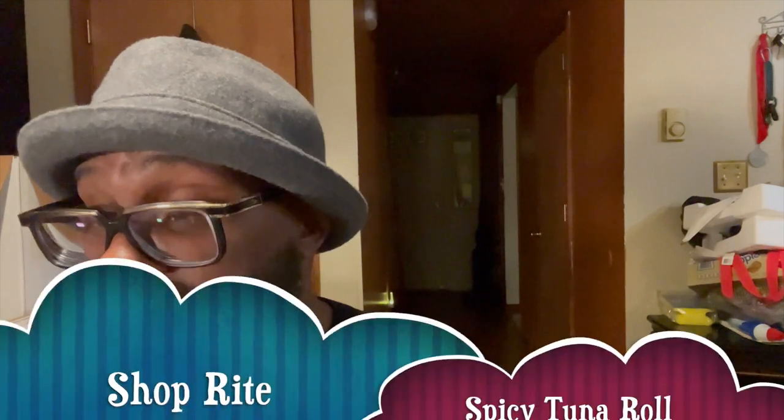All right, let's get to the spicy tuna roll and see what's going on with that. Getting my chopsticks — okay, why do they childproof these things now? I should be able to just break them apart. Voila! All right, so let's give this spicy tuna roll a crack. I'm always a proponent of tasting your stuff as-is first, before seasoning, to see what something tastes like straight out the gate.